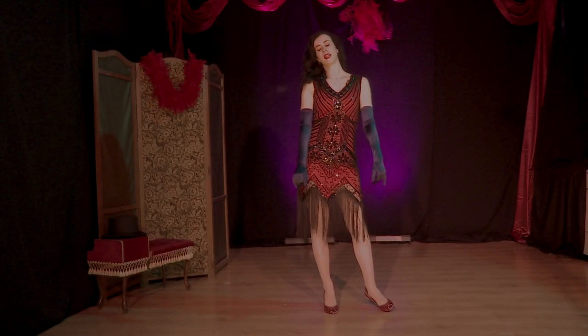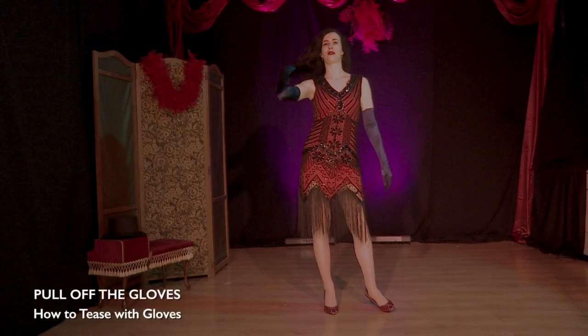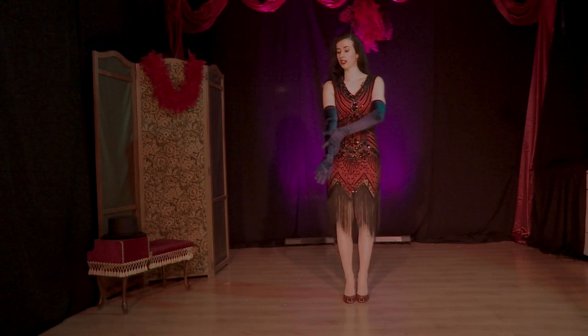How to tease and strip tease your gloves. First of all, do it slowly. Take your time, don't rush. Create your own little bubble. Let's begin.